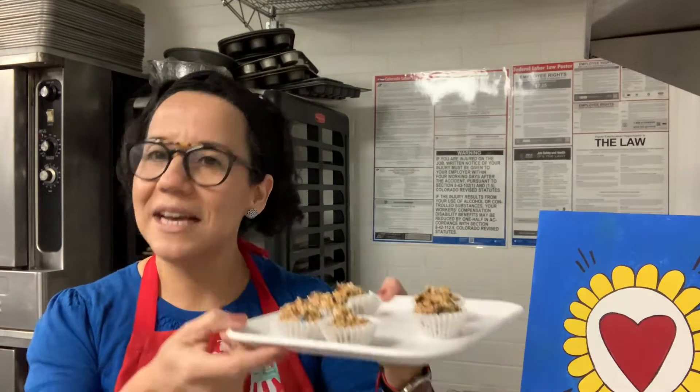Hey guys, this is the Sun Valley Kitchen. My name is Vivi, and this is the last cooking class in December of 2021. Can you believe it? We have been cooking for a whole year together, and I think that is amazing. So today we are bringing you one more recipe — I have been listening to your feedback and your surveys, and we have another sweet dessert to finish 2021.